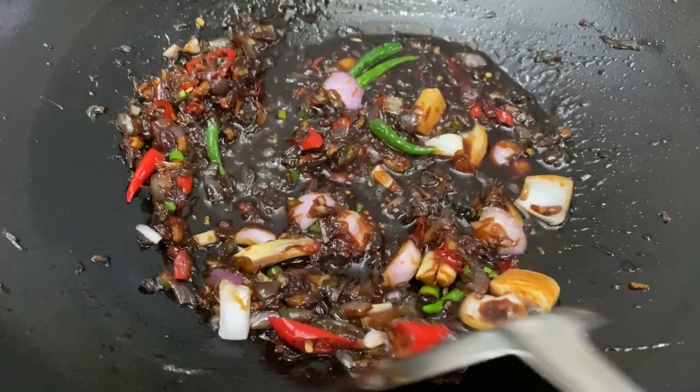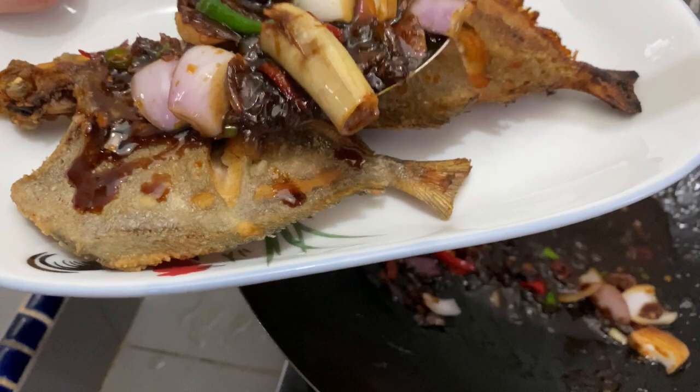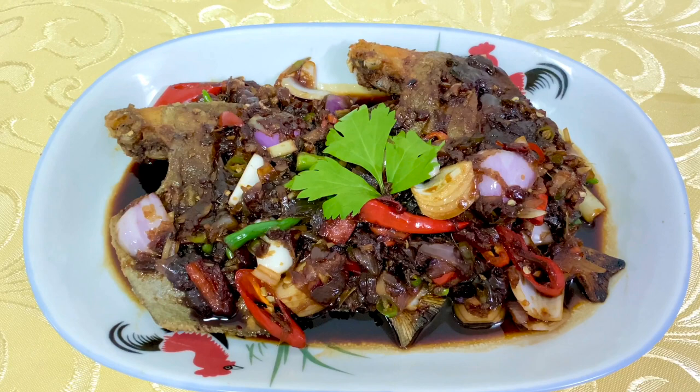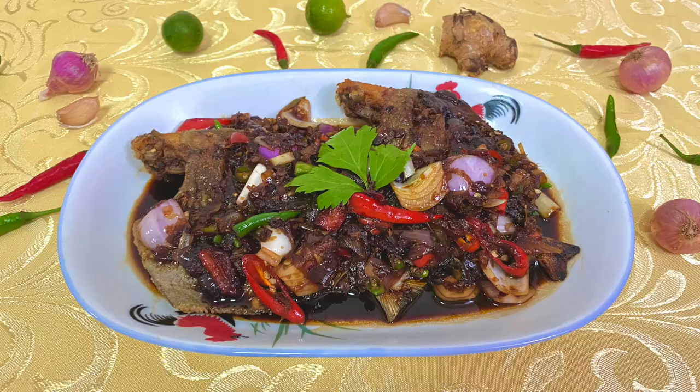Scoop out the sauce and pour it onto the fish, then serve it to your loved ones and family members. Tadaa — it's done! Hope you guys do try out this recipe. If you do, please tag me on Instagram at underscore Ernest Yap underscore. I'll be so happy to see your photo. Thank you for watching and do subscribe for more upcoming videos.